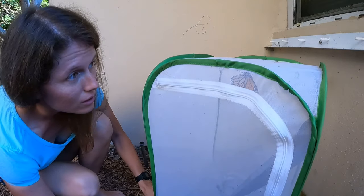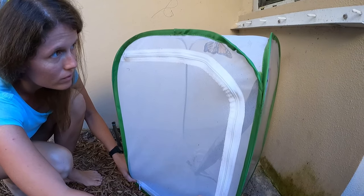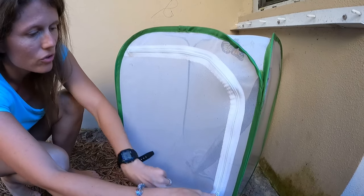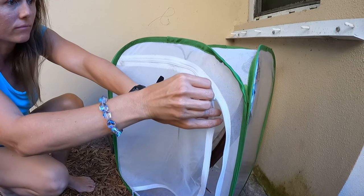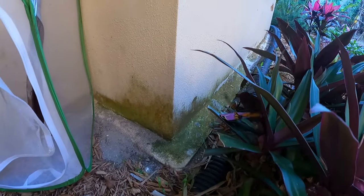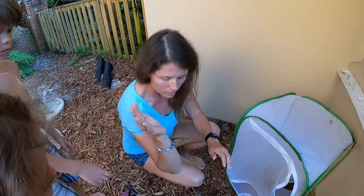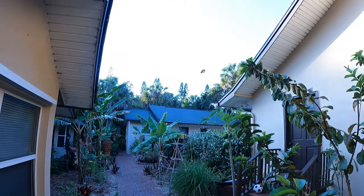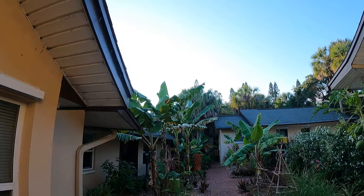We're going to let this one go — open this up. It looks pretty active. It looks like we'll have another chrysalis to add to our collection. Oh, there it goes — it's still drying a little bit. There it is. Oh wow, there it goes — it's gone. Good job on the successful flight!